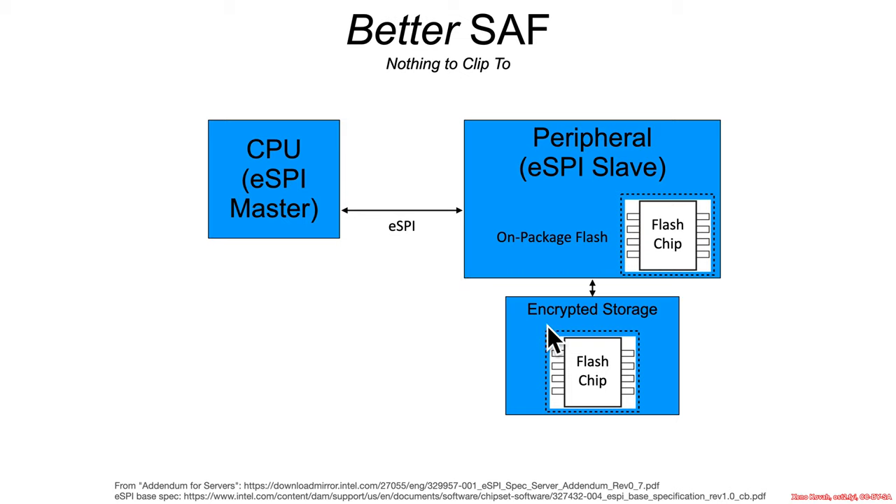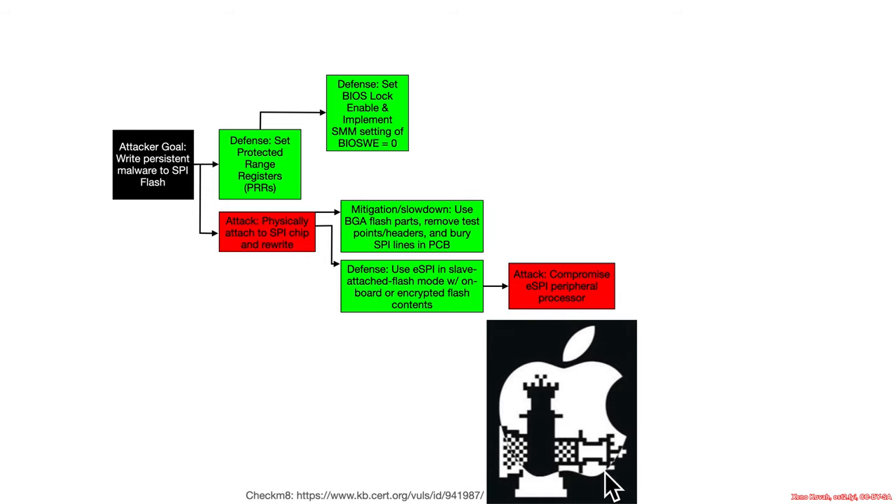The obvious benefit is that there's no chip clip-on attack. To compromise the SPI flash, the attacker would have to actually compromise the peripheral controller — in this case, the T2. That's obviously harder than just doing a physical attack. It's always better if you can make the attacker require more exploits to achieve their goal. But unfortunately, in the case of the T2, there was the checkm8 attack — a vulnerability found in the ROMs of iPhones that was eventually found to apply to the ROM of the T2. That meant an unfixable vulnerability in the peripheral processor, so an attacker could always gain code execution and consequently always compromise the eSPI flash contents before they were handed off to the x86. That then becomes the same countermeasures of trying to avoid those vulnerabilities through typical exploit mitigations.